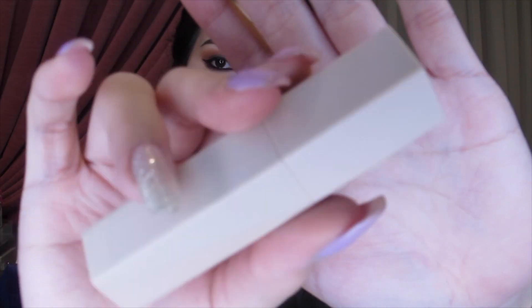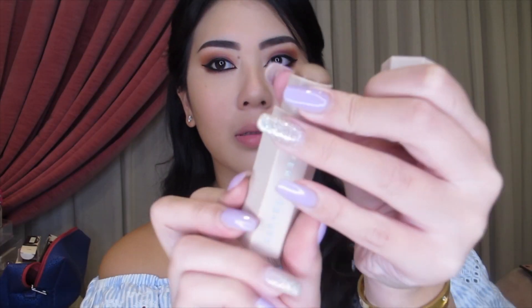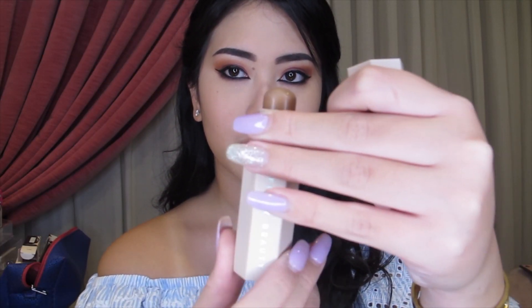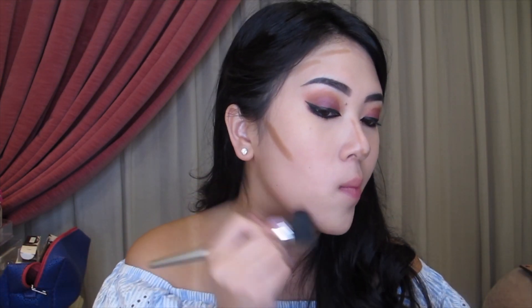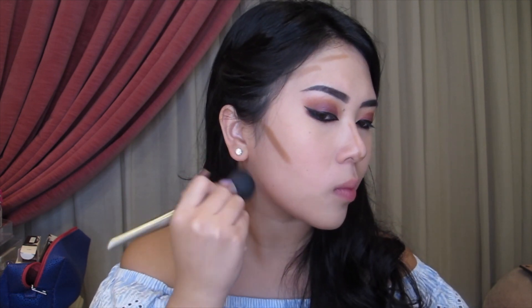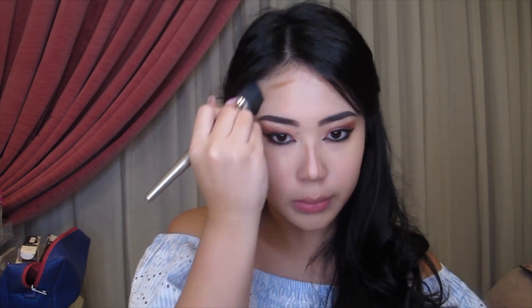Next up is Fenty Beauty's Creamy Contour Stick in the shade Mocha. I've always loved creamy contour sticks and I'm really excited to see if Fenty's contour stick is going to be blending out well with my foundation today. So far, I'm really liking the color because I think it has a natural warm undertone to it, so it's not too harsh against my skin or against the shade of my foundation. And it's blending out really well so far.